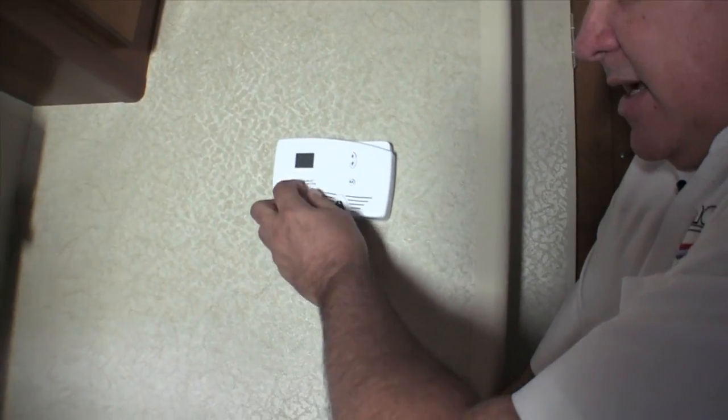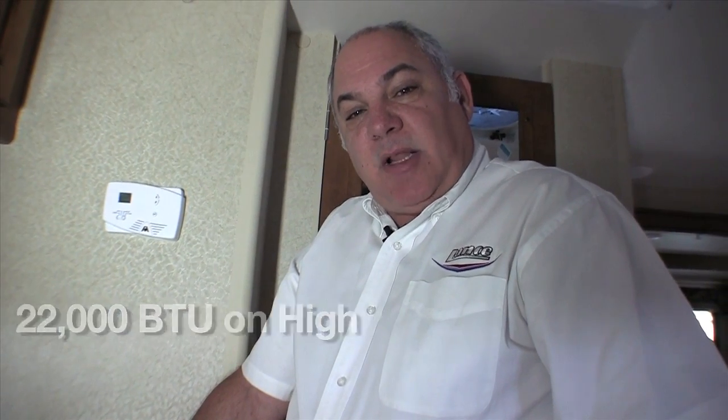Standing here next to our thermostat — our thermostats control both our air conditioner and our furnace. It's real simple: just reach over, turn it to heat, set your temperature, and the camper will keep you warm at that temperature, or cool with the air conditioner. Something special in some of our campers is a two-stage furnace that burns at 15,000 BTU on low and 22,000 BTU on high. A single-stage furnace clicking on in the middle of the night sounds like a freight train. With this intelligent thermostat and furnace combination, it turns on low — low fan — and it doesn't sound like anything is happening, so you can enjoy a comfortable night's sleep in your Lance product.